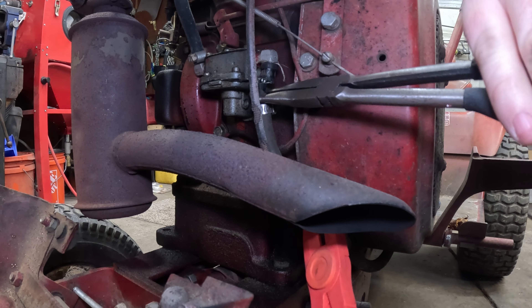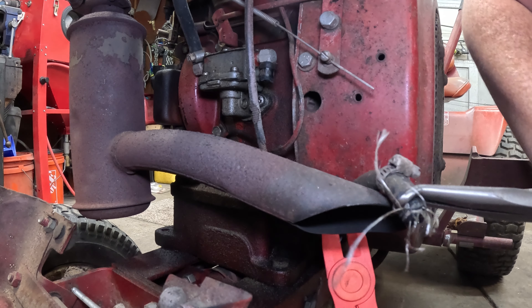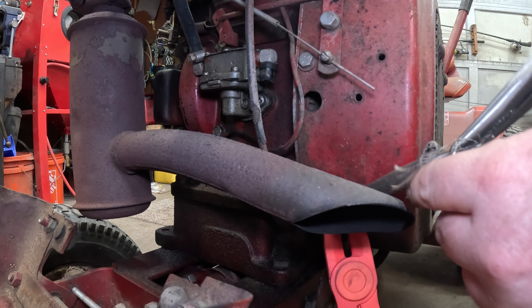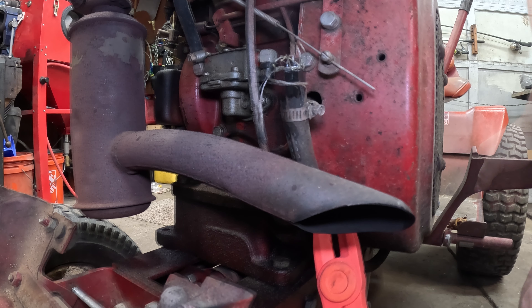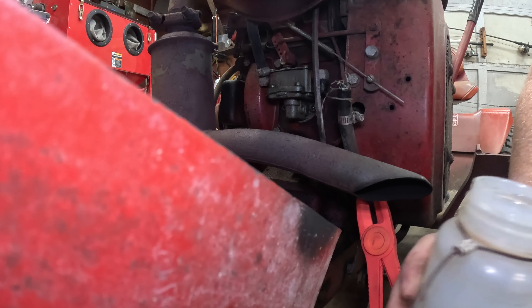Okay, well that fuel line's trashed — we'll probably just replace that. That probably has a lot to do with the heat around the muffler.